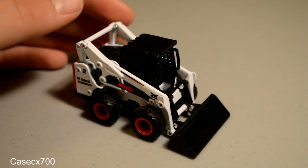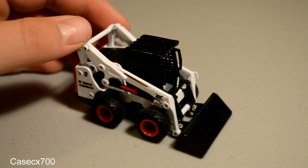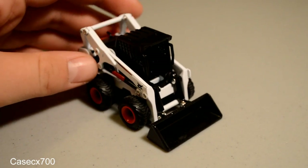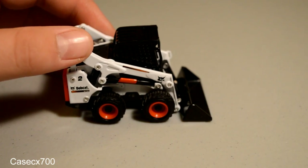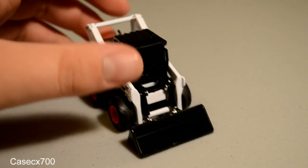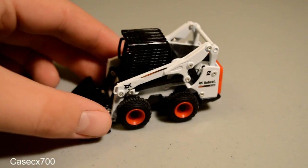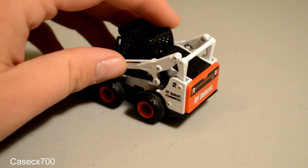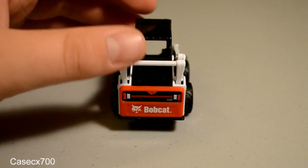This is a review of the Bobcat S750 skid steer loader model in 1/50th scale. This is a really awesome little model. Just a quick 360 of it right here. It's a great little model — the detail on it is awesome for the price and the size. You really cannot complain about it at all.